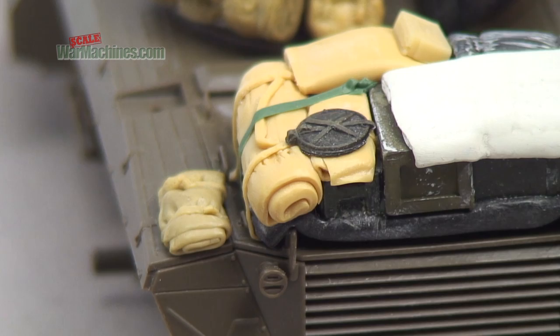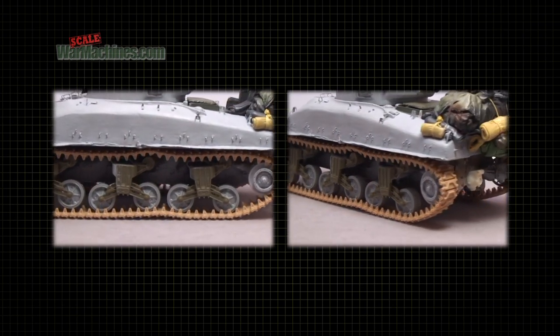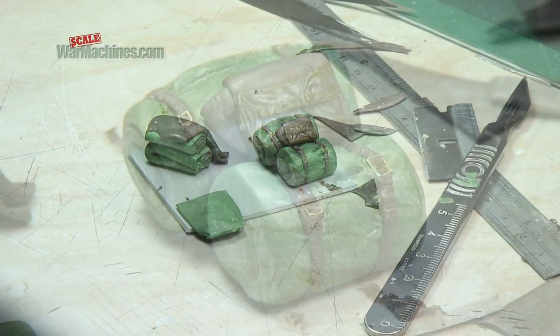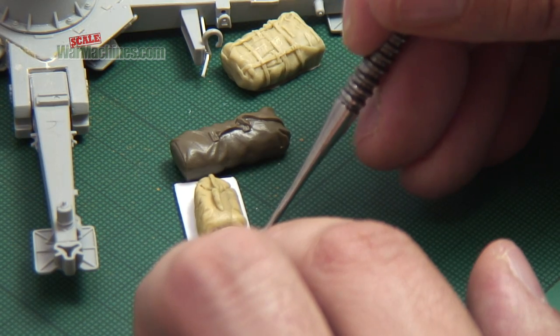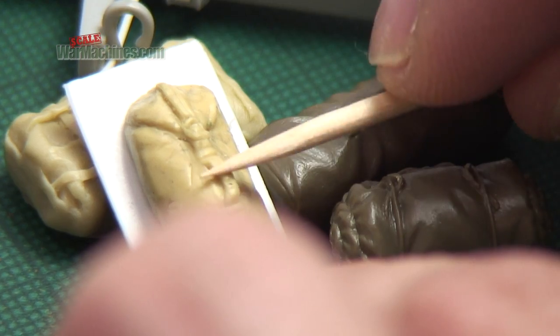Well luckily, a solution is at hand, and it's not as hard as you think. You can sculpt your own stowage. In fact, making your own bits and pieces is good fun and really rewarding, and each creation is completely unique. So here's how you do it.